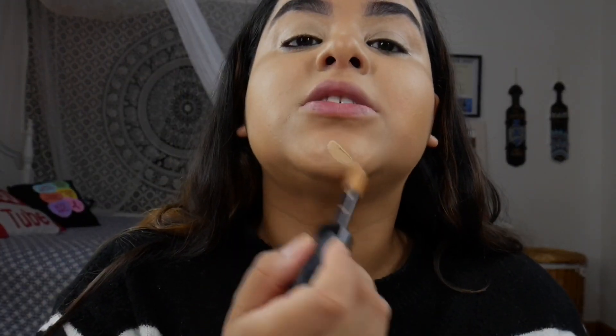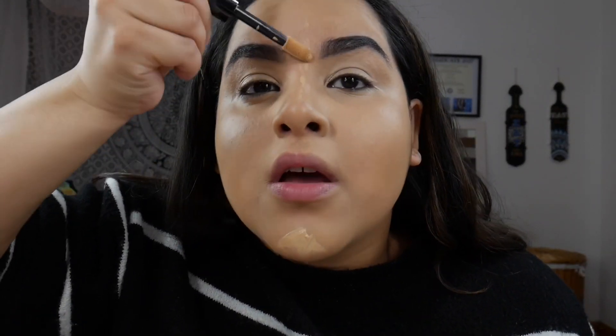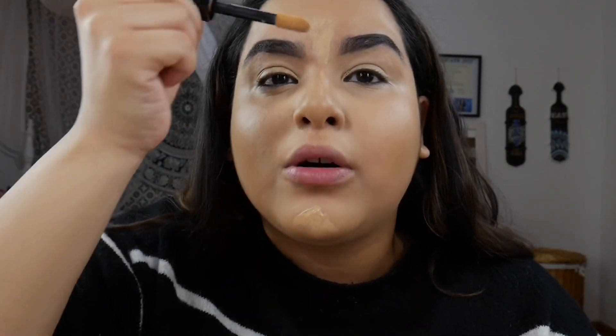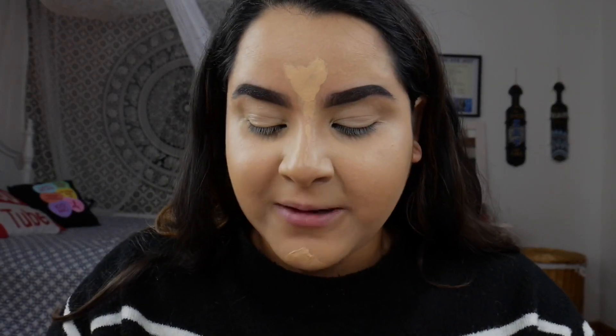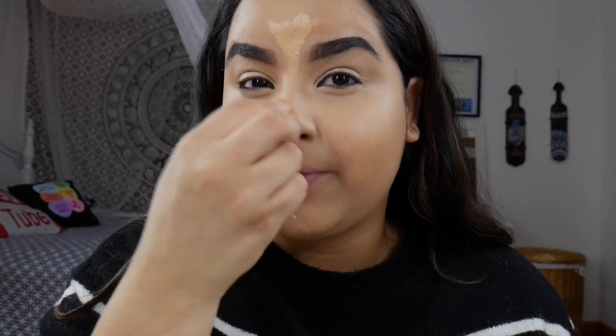Now applying to my chin, nose, and between my brows. One thing I will say about this product is that it's pretty hard to get out — you have to pull a good amount — but luckily it's not splattering on me. I will definitely pick it up in a lighter shade because I'm really digging the finish, and it's definitely full coverage as they claim. It's spreading so nicely.